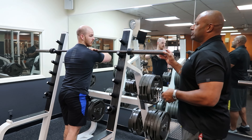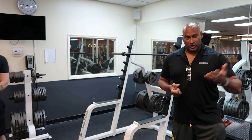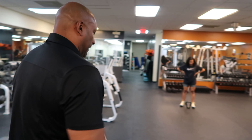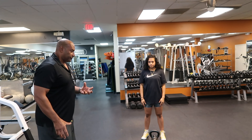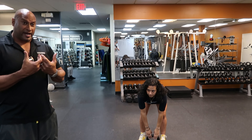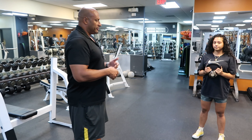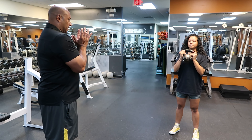Now in addition to using the barbell — because in the current era we're training at home and using much more portable equipment — we have a kettlebell. Melinda is going to show you three different variations of how to hold a kettlebell. If you have a shoulder injury, you might have a preference of one over the other. The first one we're going to do is a typical goblet squat.